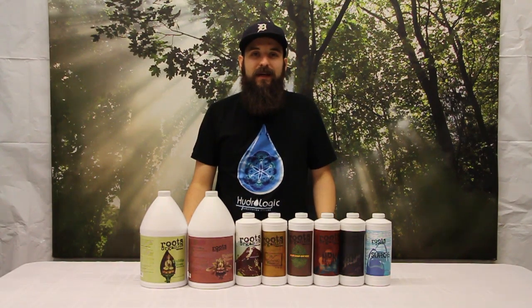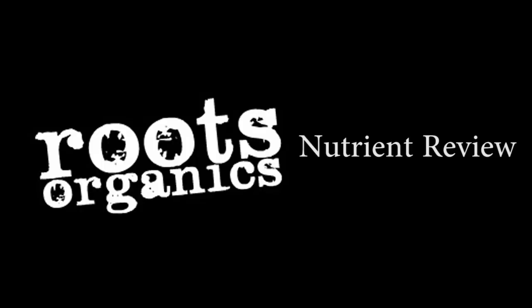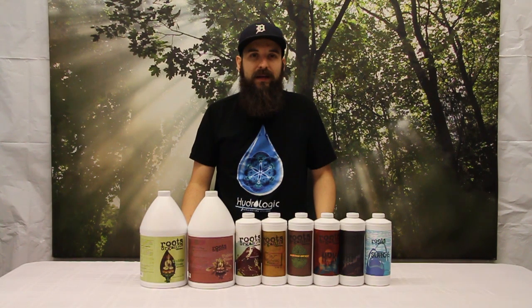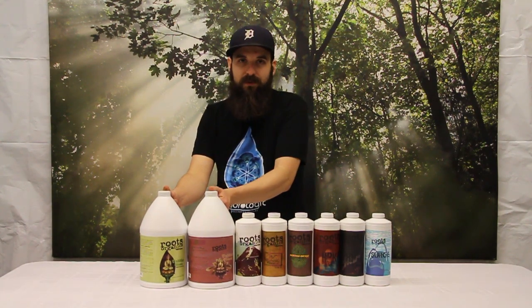Hey guys, this is Matt with 4hydroponics.com and today we're going to be taking a look at the Roots Organic Liquid Nutrient lineup. First we'll look at the organic bases they have. The first one is called Buda Grow and the bloom is called Buda Bloom.